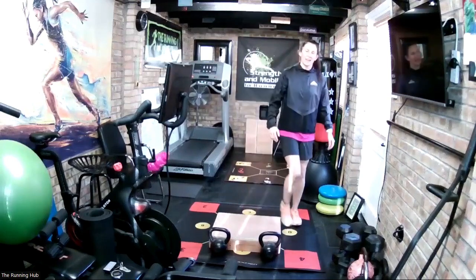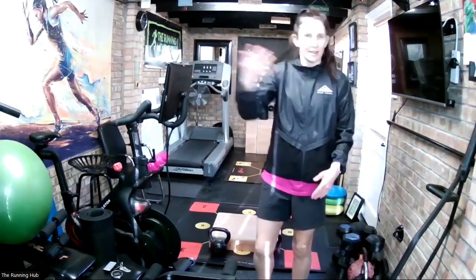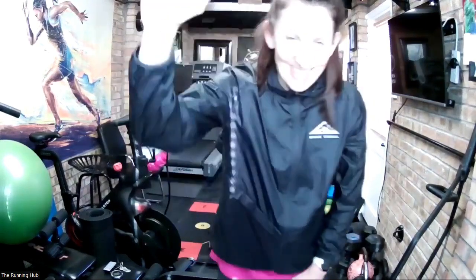Good. Okay, let your heart rate come down, just walk for a second, and then just start your run. Go and enjoy it — enjoy the weather. Cheers guys, go!